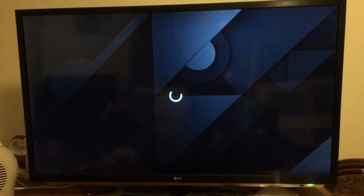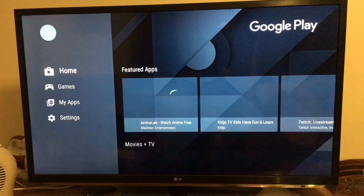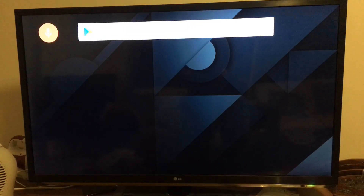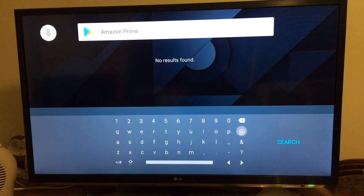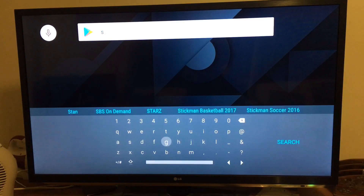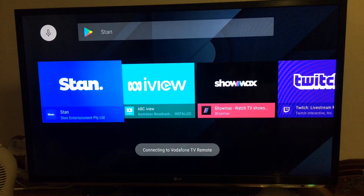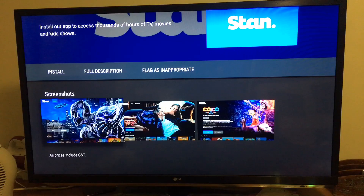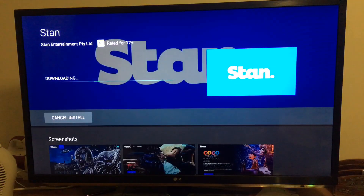First I'll go to the Google Play Store to check if they have Stan or Amazon Prime, which I doubt. Searching Amazon Prime — no. What about Stan? It does have Stan, yes! So you can install Stan straight off the Google Play Store, no need to download it through Aptoide, as you can see.